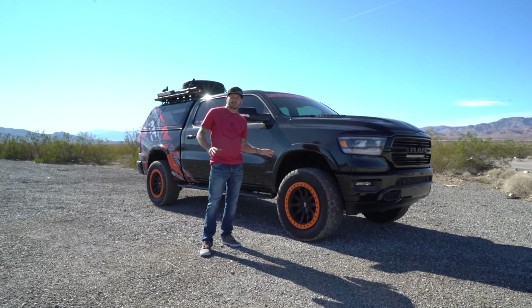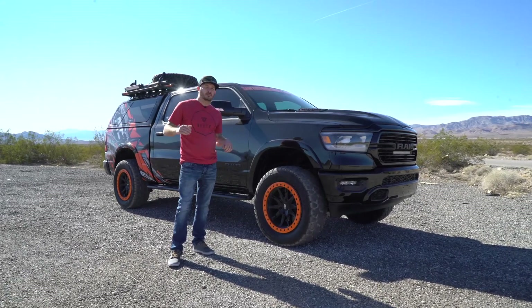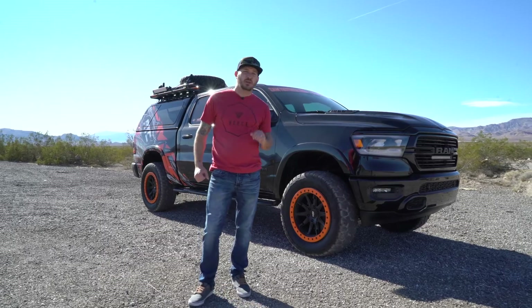At the end of the day we always go with BDS suspension for our higher end builds. It's a great choice for on and off road and doesn't get any better than the quality they offer. If you guys want to check it out, get a quote for a lift kit — check out BDS suspension.